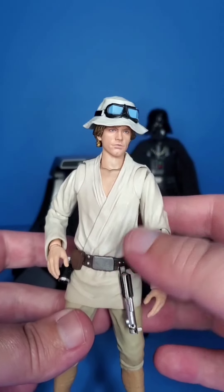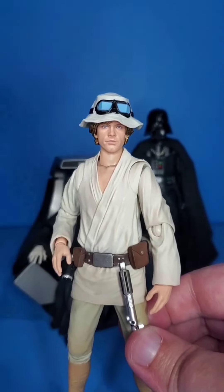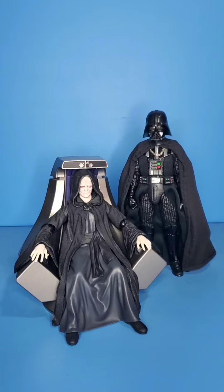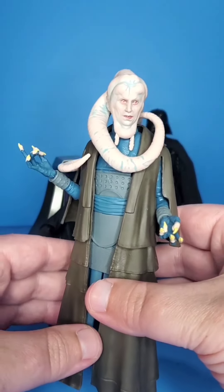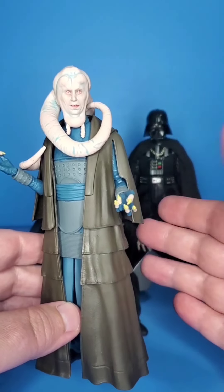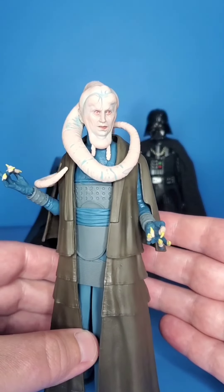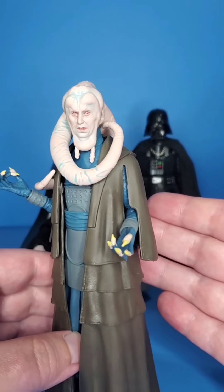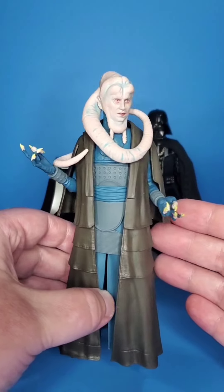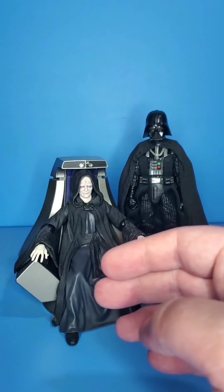In this instance, sculpted plastic all the way. Some more examples of that are Bib Fortuna here. I think they could have totally gone with soft goods, but he just stands — we're not going to put him in any action pose. So I think the sculpted plastic is perfect. It looks beautiful; we get all that detail and just the flow of it looks way nicer in my opinion.